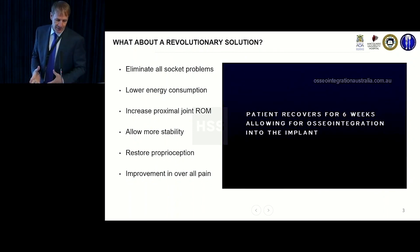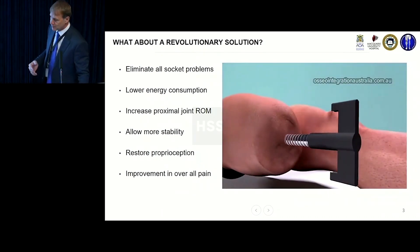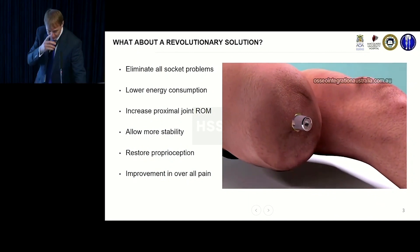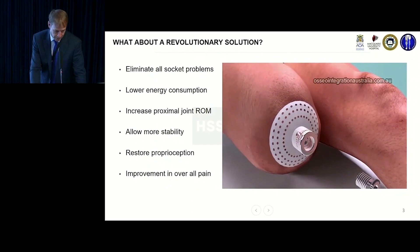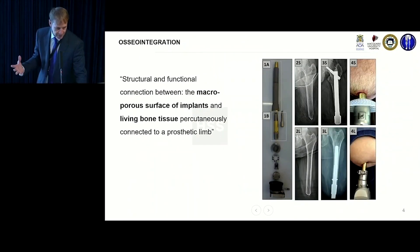It used to be done in a two-stage procedure, originally introduced by the Swedes. Since about 2014, we've largely gone to a one-stage procedure, so it's all done at once, and it seems to improve things overall. You get this structural and functional connection, and it's much like a Wagner total hip stem.